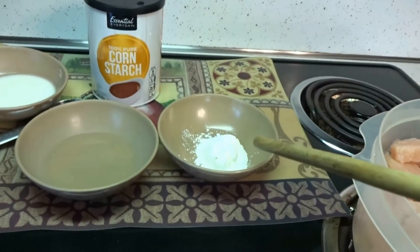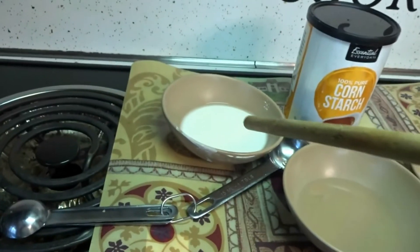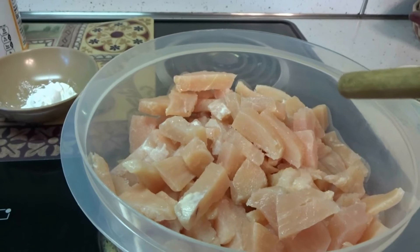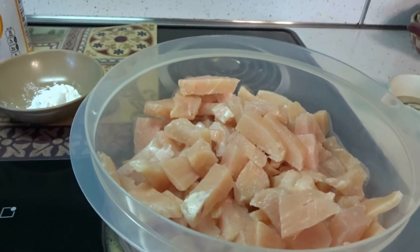Then I have one tablespoon of cornstarch and two tablespoons of water. Mix that up into a slurry and put that slurry into your chicken chunks. Wrap your chicken up and put it back into the fridge for about 20 minutes or so. What that's going to do is when you cook your chicken it's going to make your chicken way more softer.